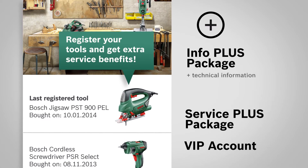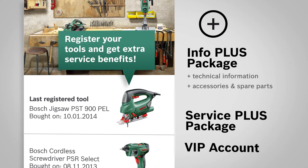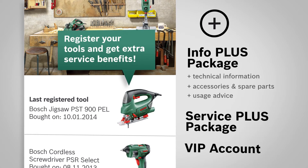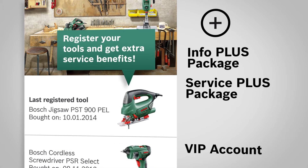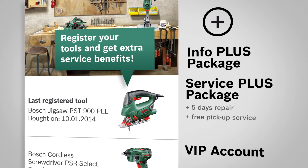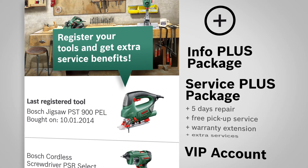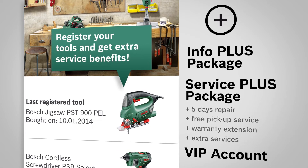The InfoPlus package for extensive product information, including accessories and spare parts, as well as detailed usage advice. The ServicePlus package, with a guaranteed repair service within maximum five days, including free pick-up and delivery, a three-years warranty extension, and extra service offers like maintenance and calibration.